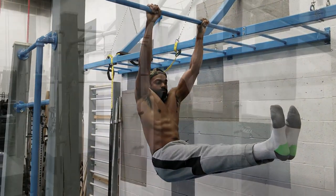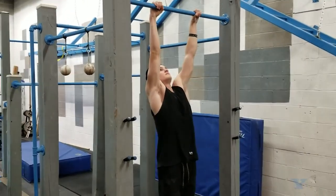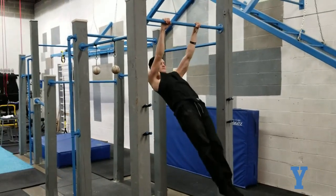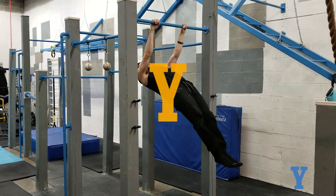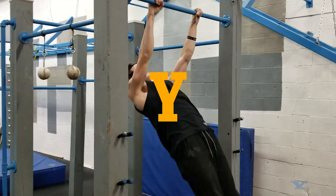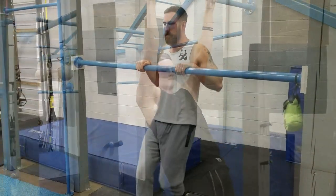The next letter is Y. Here you achieve the necessary scapular retraction. Engage your core, lats, and hip flexors — important strength components in front lever. Perform reps in this position for 8 to 10 seconds for 3 to 4 sets. Shoot for body approaching horizontal and arms fully locked out as the Y shape appears by pulling your head behind your arms.